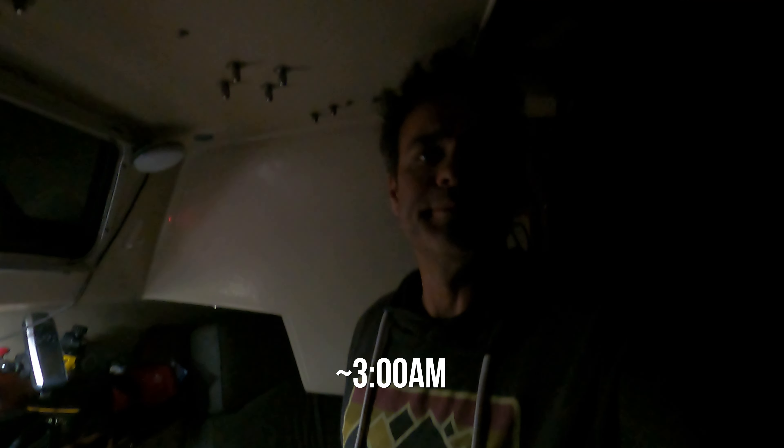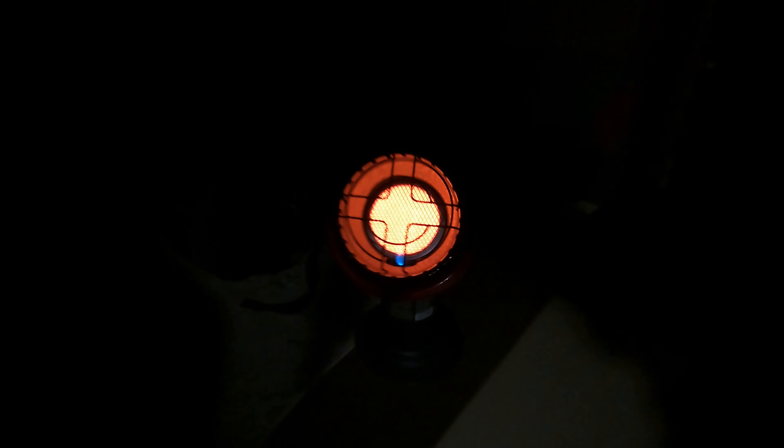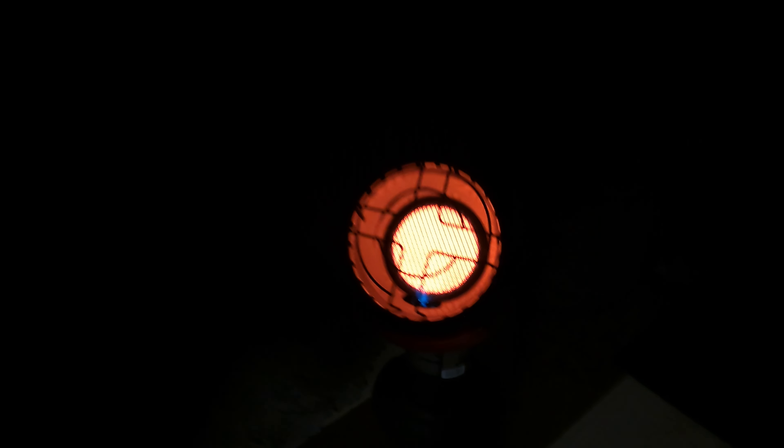I just woke up randomly, looked at my anchor alarm and it looked like we had moved a little bit. So I went outside and took a little look. Everything seems to be all right — we're just pointed the opposite direction. That's why it looked a little different, but everything's cool. Got my little heater buddy started up just for a minute. I don't leave this running, but while I was checking the anchor I figured I'd heat up the cabin real quick.